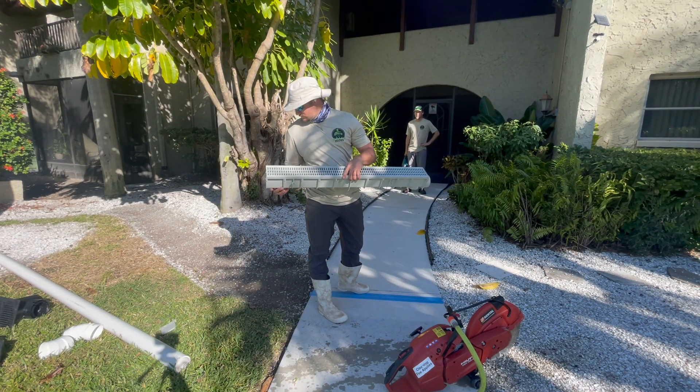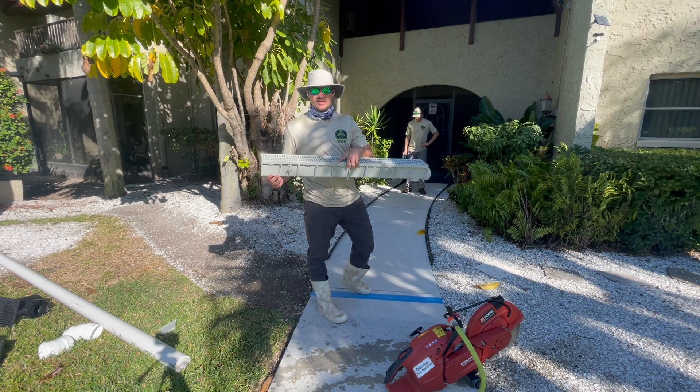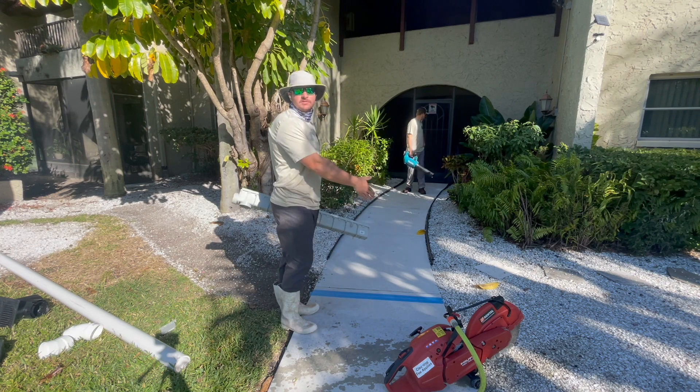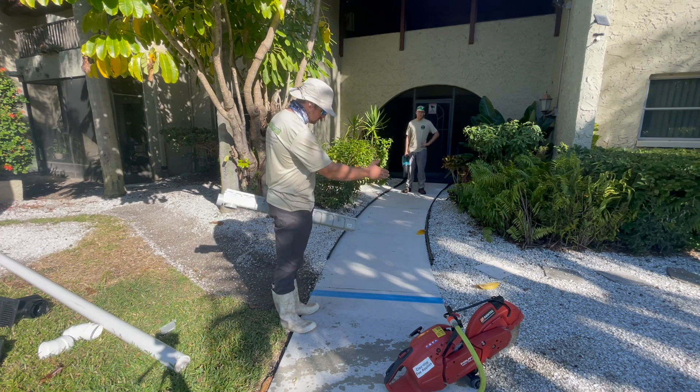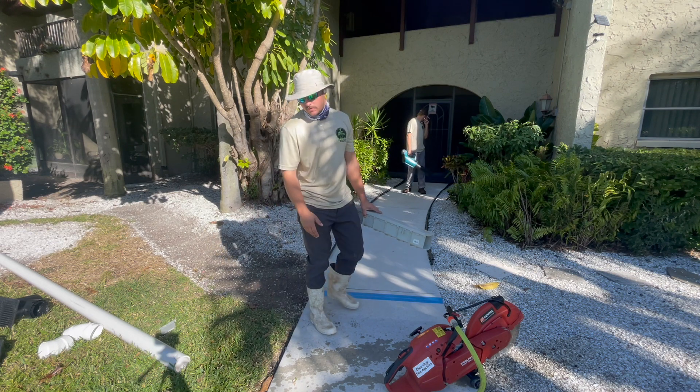Good start. Today we're running the three-inch Pro Series NDS channel drain kit. Pretty easy to install. This is the exact width as the sidewalk too, so all we're going to have to do is cut our line out, drop it in with a little bit of concrete, and then we'll start our pipe run.